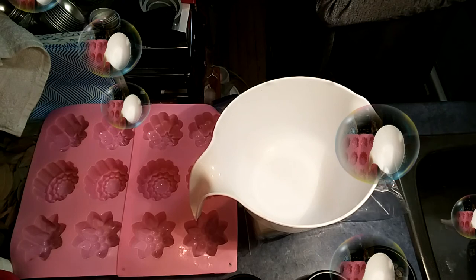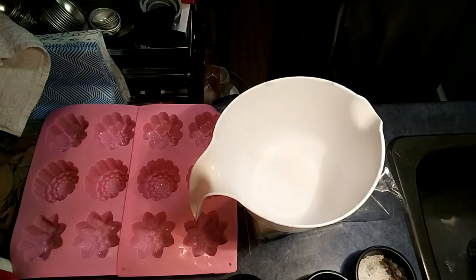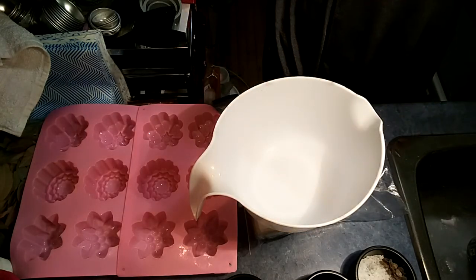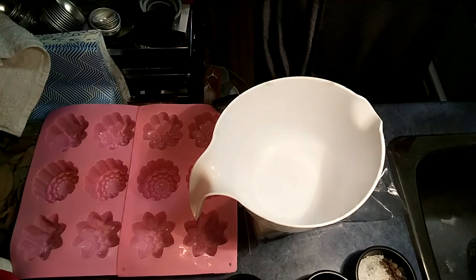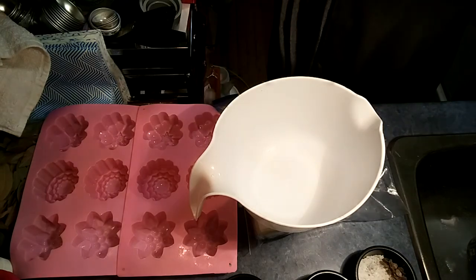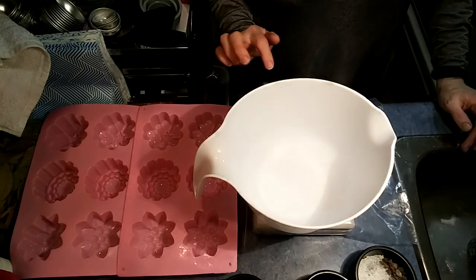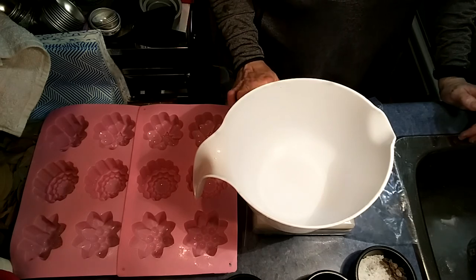Hey everybody, today we're making another floral soap for spring. We're going to be starting with Nature's Garden Lilac - it smells amazing. I'm also going to be using Fizzberry's Water Dispersible Amethyst that I've put in a glycerin. If you want to learn how to do that, I'll put a link in the description box, or you can search how to make your own liquid dyes because they're a lot easier to use in this kind of a product.